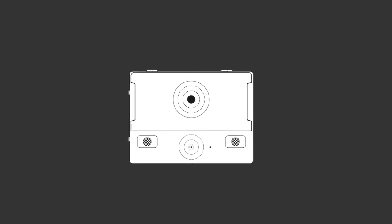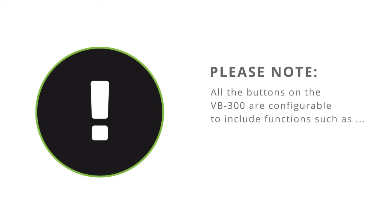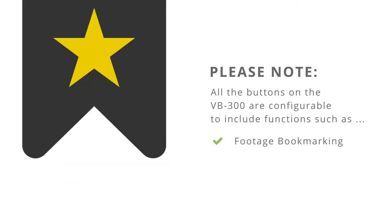To turn on your device, simply press any button — all the LEDs should then flash simultaneously. To power down the device, press function buttons A and C together once. Please note that all buttons on the VB300 are configurable to include functions such as footage bookmarking. The following guidance is for the default configuration.